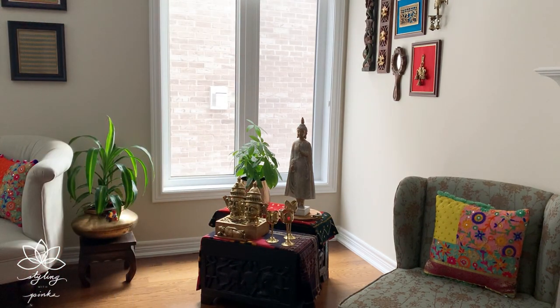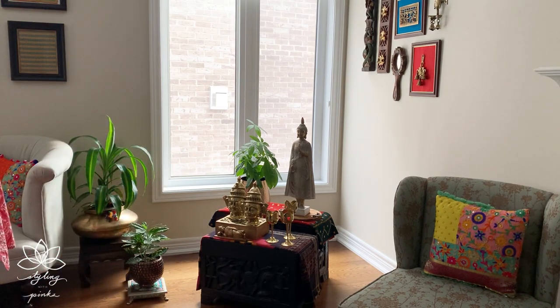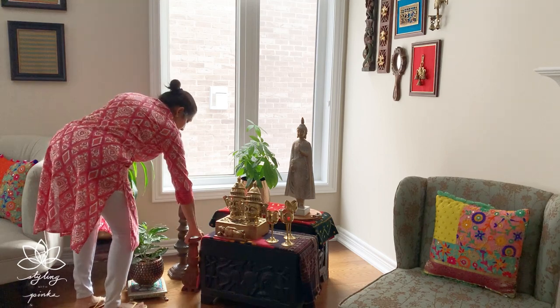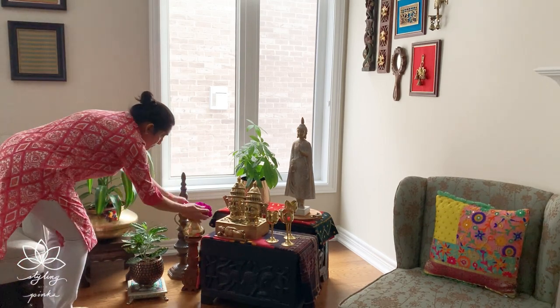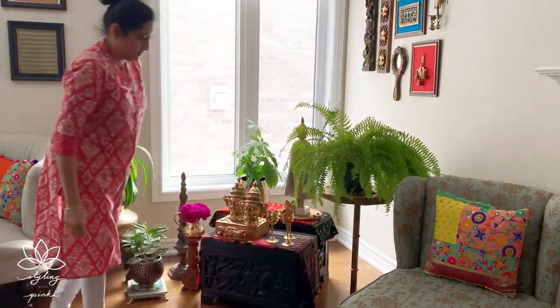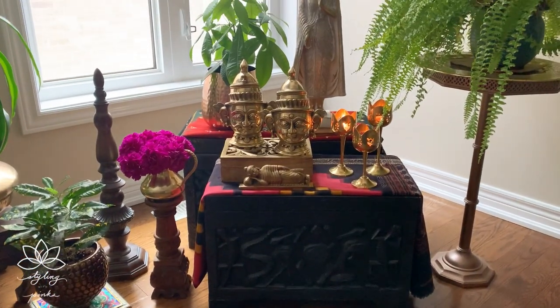You know my route of styling always leads to brass. You can experiment with the same styling using things you already own, because experimenting is always fun and a little risk just adds to the drama. And as you know, my styling of a vignette or corner cannot be completed without plants or flowers. I'm using every possible surface here to add a green touch. The corner is now ready!